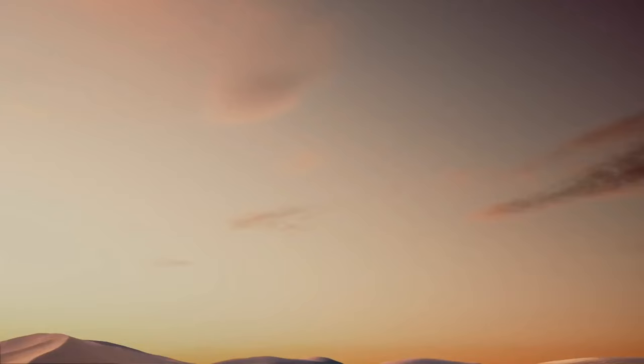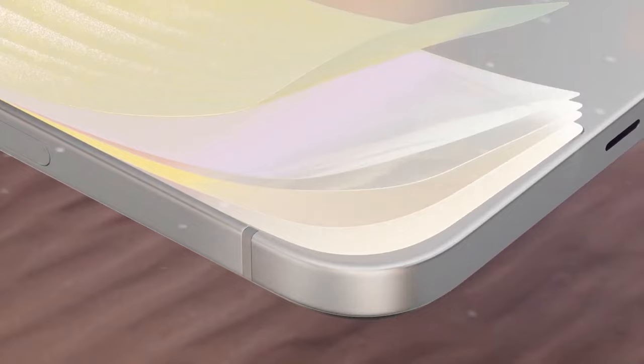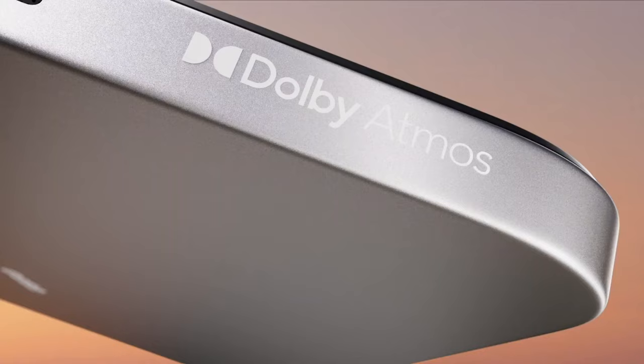In my opinion, this device is targeted at the budget segment with these specs and should launch in India under 15,000 rupees if and when it launches. The launch of this tablet should happen in India somewhere around July or August. That is it for today — here is everything you need to know about the recently launched OPPO Pad Air.